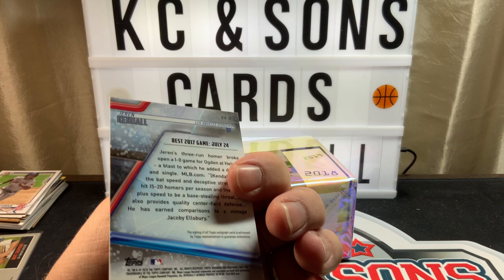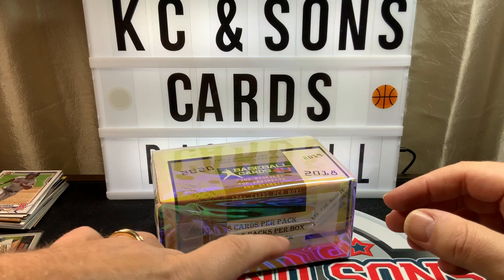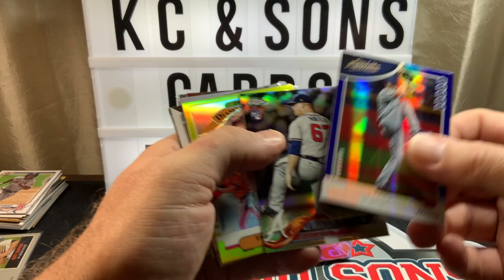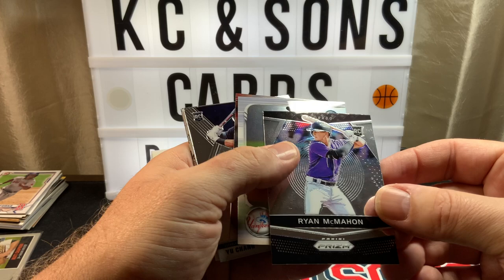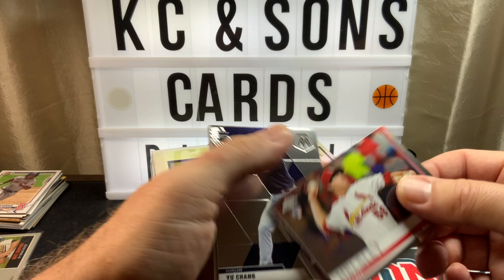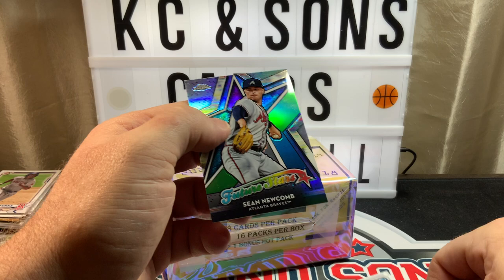Here we have our first auto — Jaron Kendall, Bowman's Best. Nice! This is a great product but it's a little too pricey for me to go after the set. Absolute — I like that AJ Mentor rookie. Optic Gypsy Queen, nice — Mancini. More Bowman — rookie of McMahon, Prism, Abreu. Rookie of Chang, Mosaic, and future stars of McMahon.